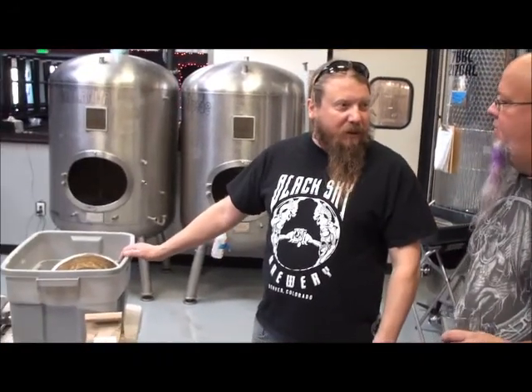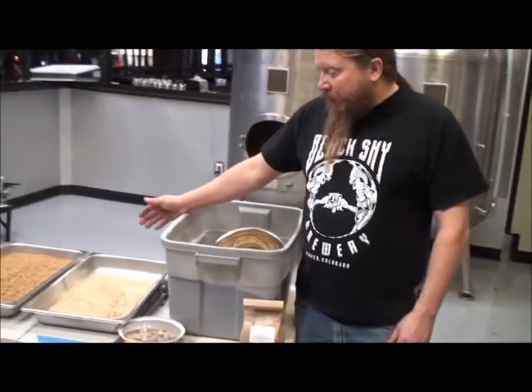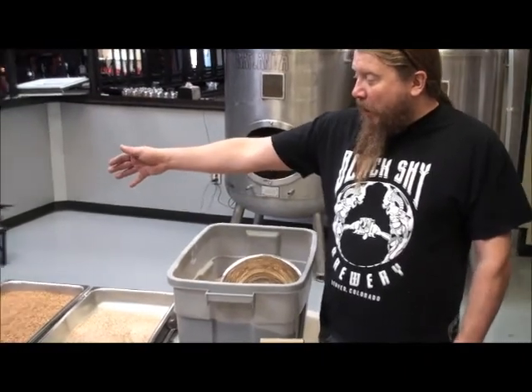What we're going to do is the Belgian dark ale. We're going to use these ingredients here. This is Marisader 2-0, which is the base malt of this beer. Our specialty malts are going to be Munich 10, which is a light roast Munich, and Munich 120, which is a dark roast Munich, and then an Abbey malt.